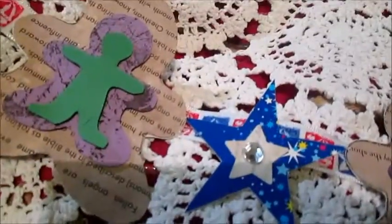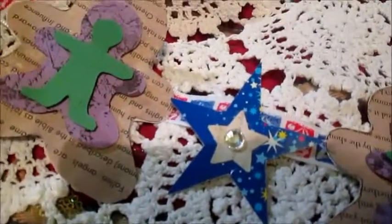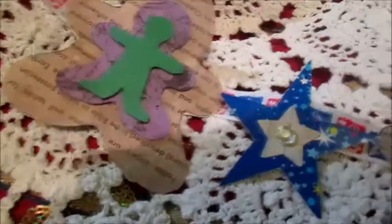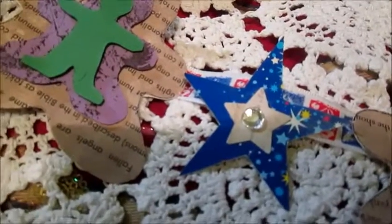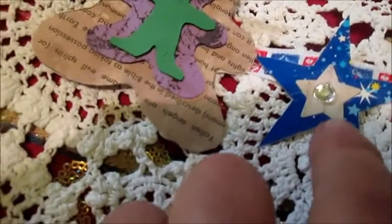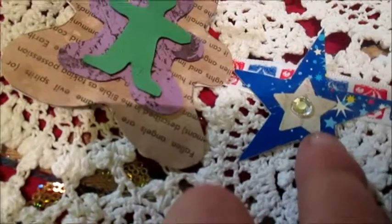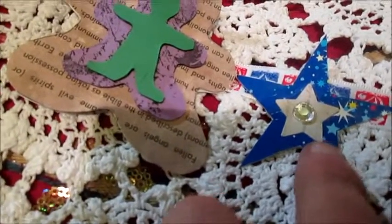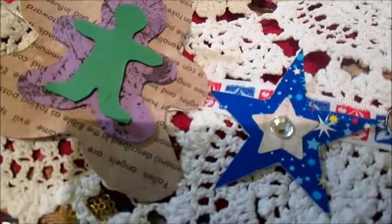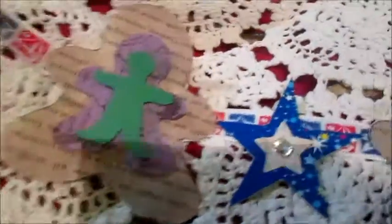The star I will make with a box from some presents. The smaller star I punch from scrap that I received with some puzzle. And I glue the smaller star on the bigger star.